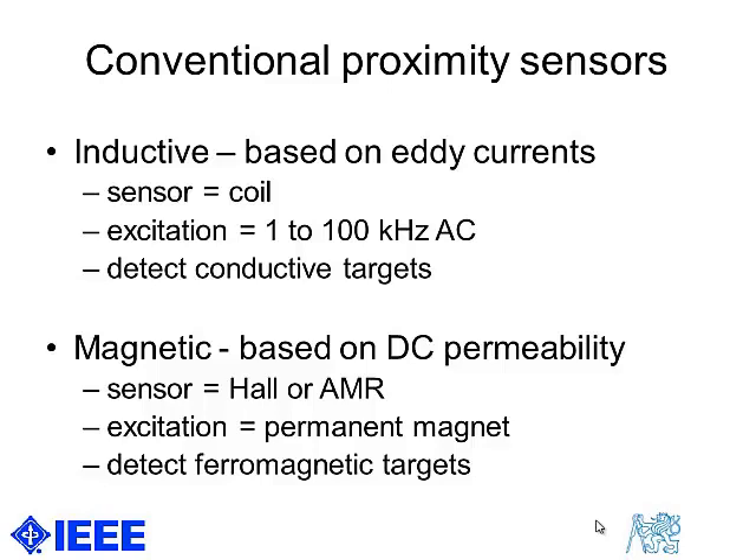Usually the transmission and sensing coil is the same coil, so what is actually measured is the change of the quality factor of a parallel resonance circuit, which is composed of the coil plus a parallel capacitor.